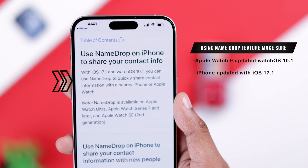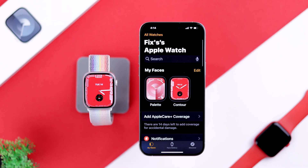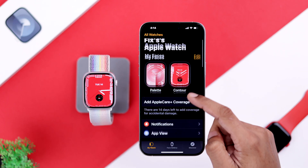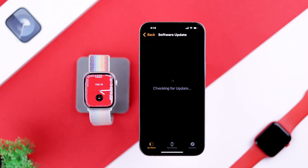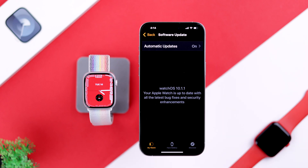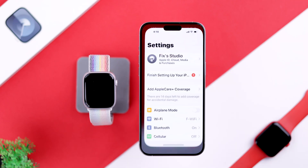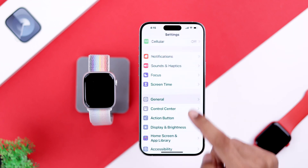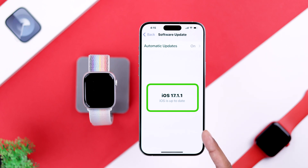Your iPhone needs to have iOS 17.1 installed. To update your watch's software, open the Watch app from your iPhone, go to My Watch, scroll down, and tap on General, then Software Update. Let it check for updates, and if it says it's up to date, you're good to go. To check your iPhone, open Settings, go to General, then Software Update — you should have iOS 17.1 or later.